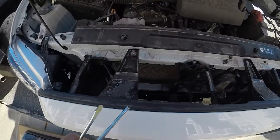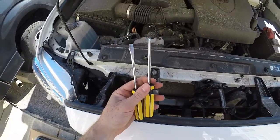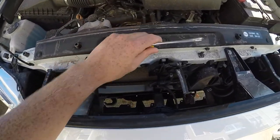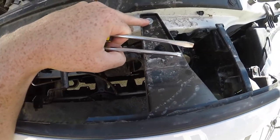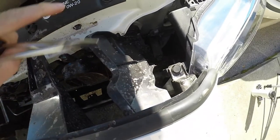Super simple install. All you got to do is have a flathead and a Phillips screwdriver. You use the Phillips on this one and that one, and then you just need the flathead to pop up the grille.